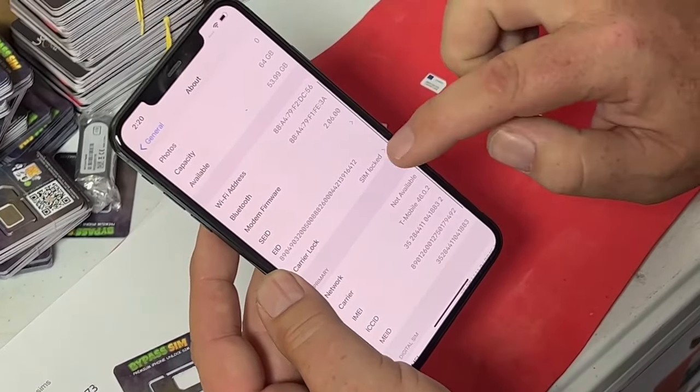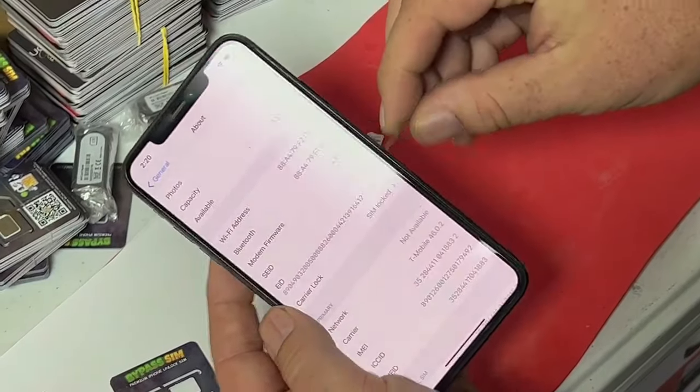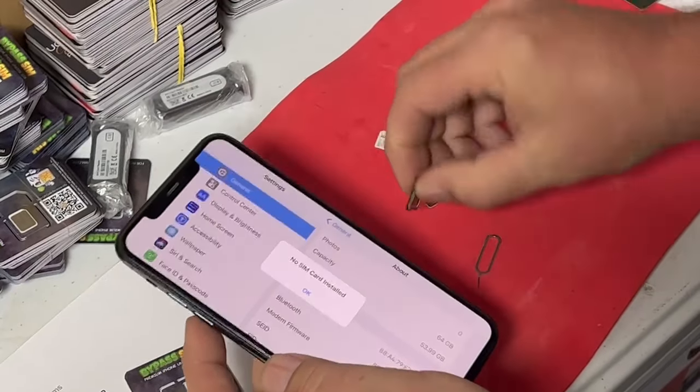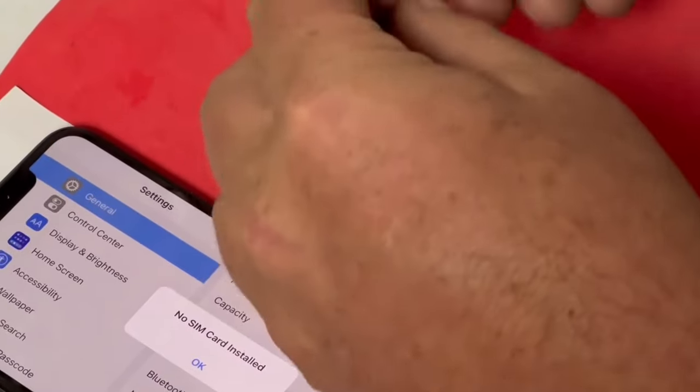As you can see, it's SIM locked to T-Mobile. To show you, you can see it's T-Mobile right there. Let me show you the T-Mobile right there — see, T-Mobile card. Now we'll put a Verizon in it.